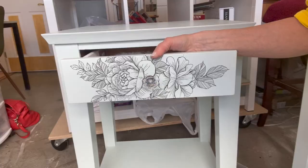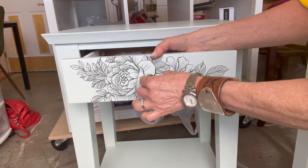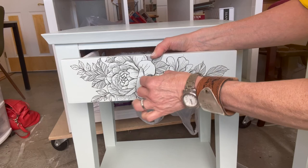Both pieces are about finished. I'm adding a decorative knob and they will be ready to go in my guest room. I have two new tables for free.